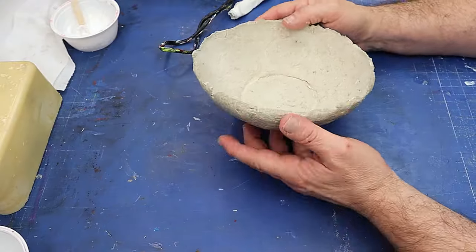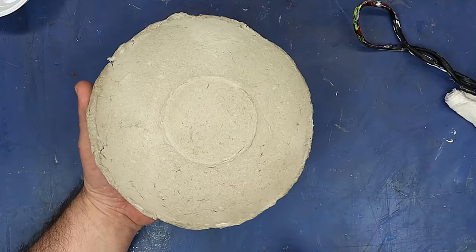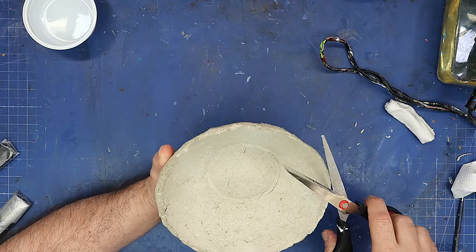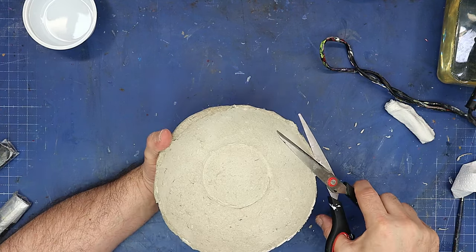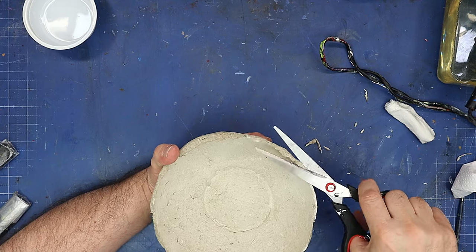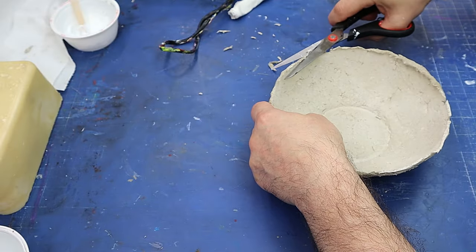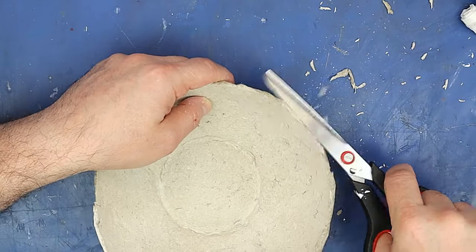Now it's about 90% dry. I want to trim the edge up because otherwise it'll have quite a rough edge. I'm going around it with scissors — I don't want it to be a perfect shape, I still want it to look quite rustic — but where it's hung over and gone uneven, that's where I want to trim. It won't take long to get it into the shape I want, then I'll let it dry overnight before finishing off decorating it.